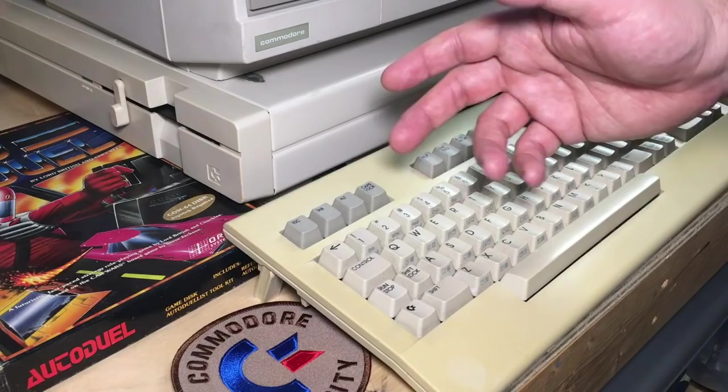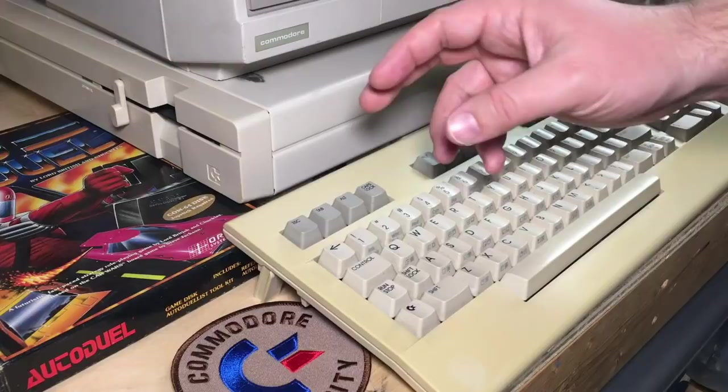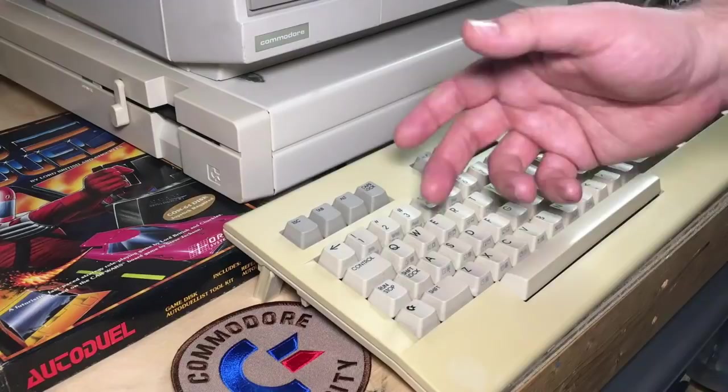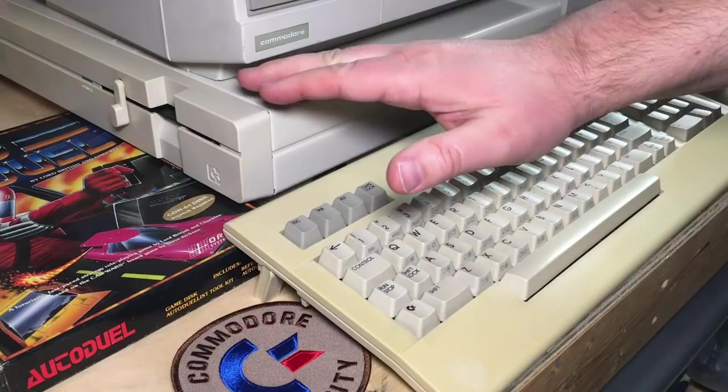If you get a bad enough crash, you may lose your source code anyway, so you should save regularly. But if you have a reset button, that will allow the computer to reset and you get control back to basic, but most of memory will still be intact — that allows you to often pick up from where you left off. So it's a huge advantage, particularly when you're programming assembly language.